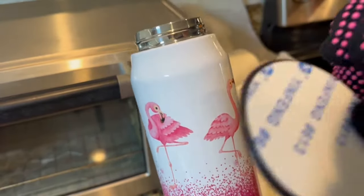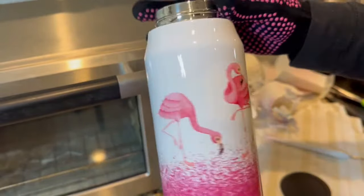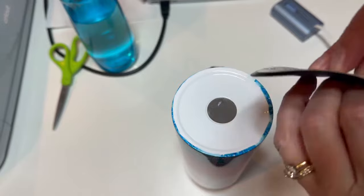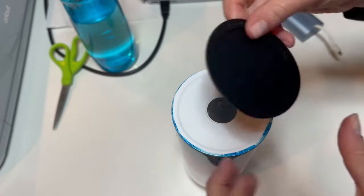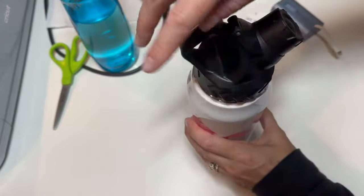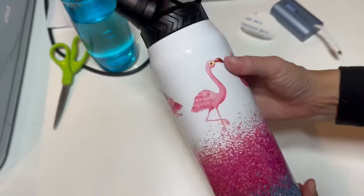Wow, look how awesome that is — that looks so, so nice! Let it cool, then turn it upside down, take off the bottom piece and apply it to the bottom, placing it in the center. And there you go — doesn't that look awesome? This turned out really, really, really nice.